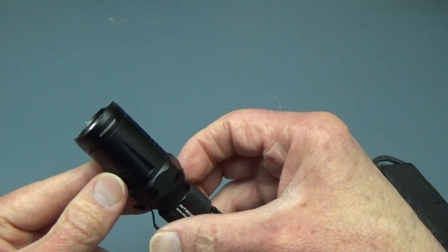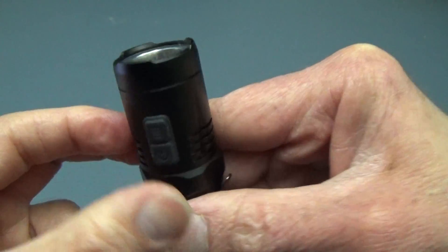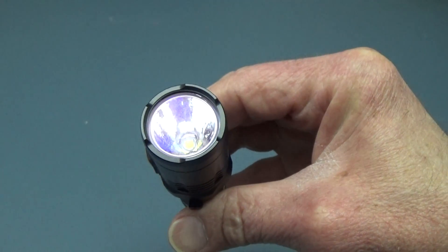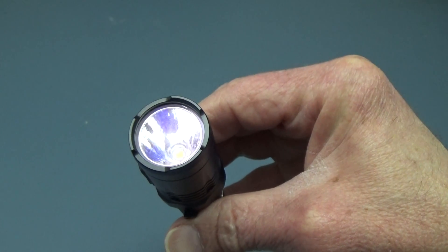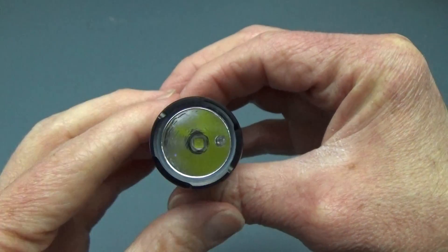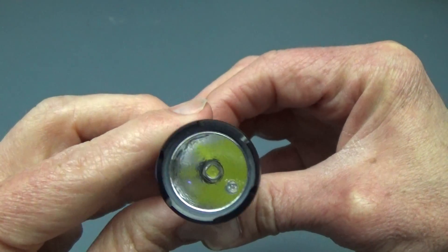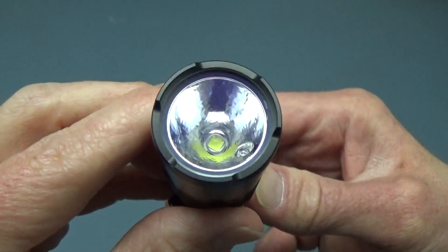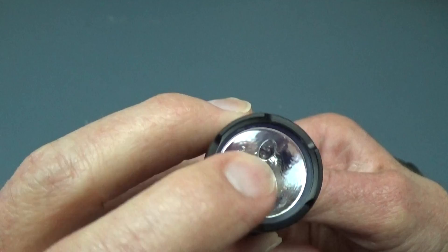The only way you operate it is with the two buttons on the side — this is the power, and this is the mode. The bulb is an XML2U2 LED. The reflector has an orange peel to it, and the red LED is right over there.